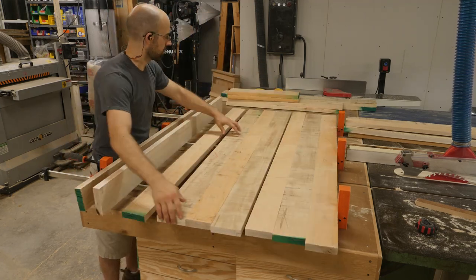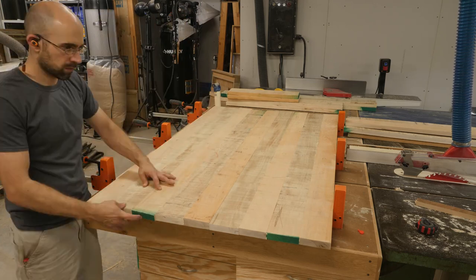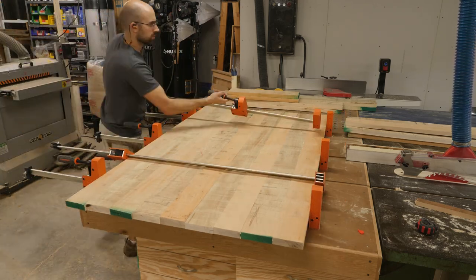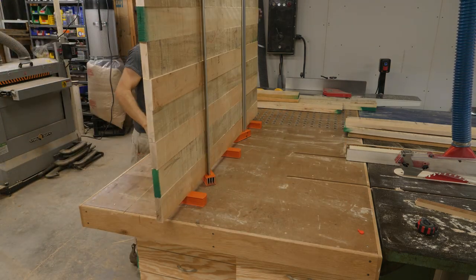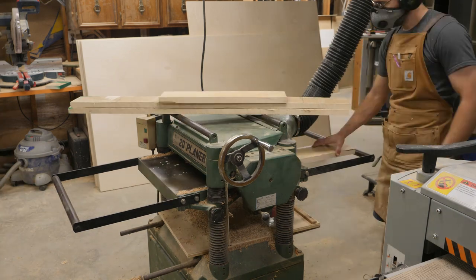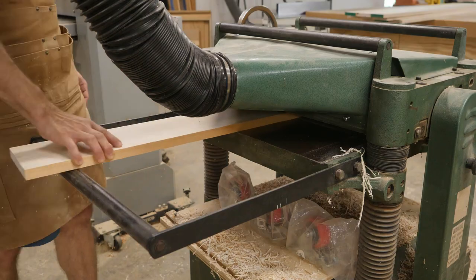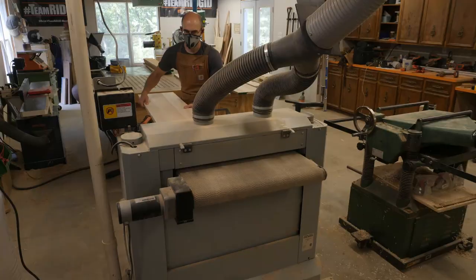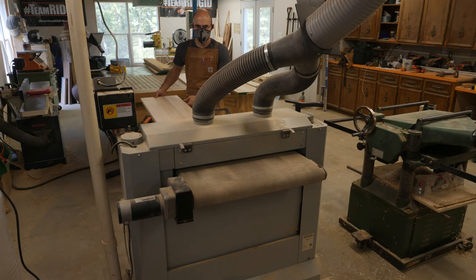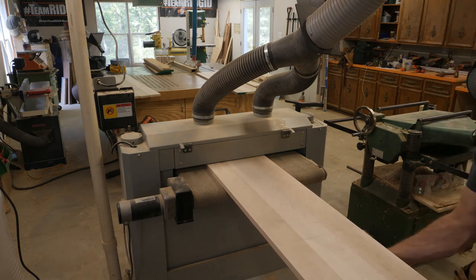I'm ready to glue up the tabletop and I'm doing this in three sections — gluing three sets of three boards together. The reason I'm doing it that way is because my planer is not wide enough to run the full width at once. At the planer I'm removing the bulk of material and bringing the sections down just shy of finished thickness, then over at the drum sander I'm cleaning up any planer marks and bringing them down to final thickness.